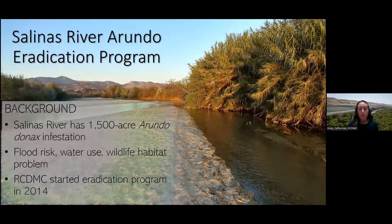The Salinas River has a serious Arundo Donax problem. Back before we started our eradication program, the total acreage of Arundo in the river was mapped at around 1,500 acres and growing. These large dense stands pose a flood risk hazard to surrounding — primarily agricultural — land. The Arundo uses a lot more water than native vegetation and outcompetes native plants, taking over important habitat for wildlife that use the riparian corridor.